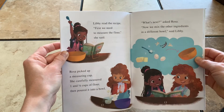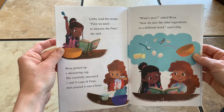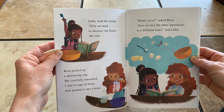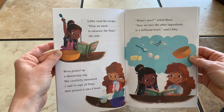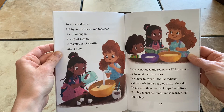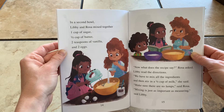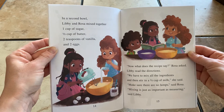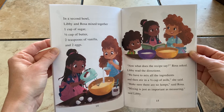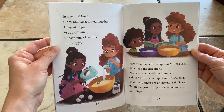Libby read the recipe. First we need to measure the flour, she said. Rosa picked up a measuring cup. She carefully measured one and a half cups of flour, then poured it into a bowl. Now we mix the other ingredients in a different bowl, said Libby. In a second bowl, Libby and Rosa mixed together one cup of sugar, half a cup of butter, two teaspoons of vanilla, and two eggs. Now what does the recipe say? Rosa asked. We have to mix all the ingredients and then stir in half a cup of milk, she said. Make sure there are no lumps, said Rosa. Mixing is just as important as measuring, said Libby.